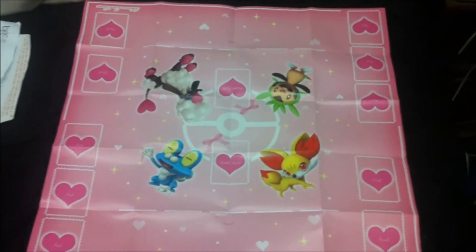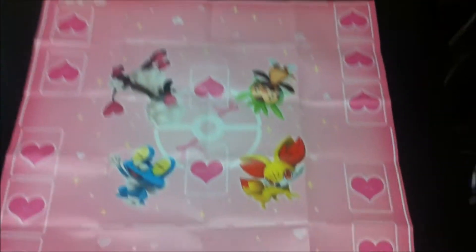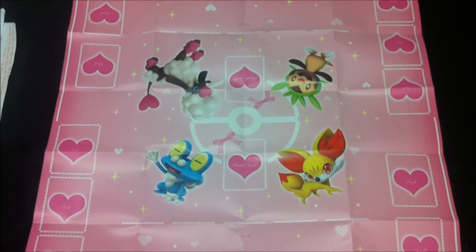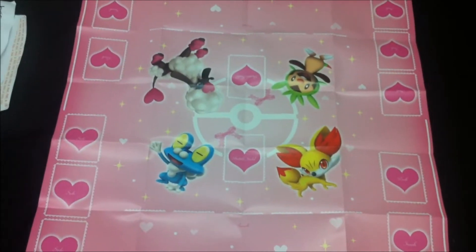Give me a moment while I expand the playmat out for you guys to take a look at. I've got the playmat expanded out and it's a pretty simple design. It's too pink for me — I find the boys version of the playmat a lot nicer in design.